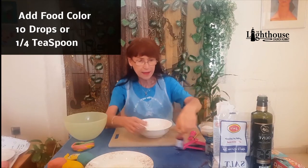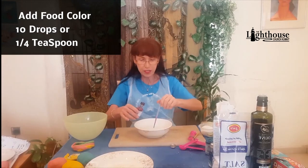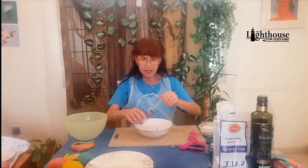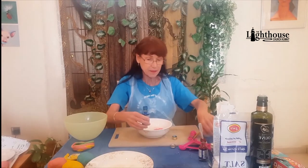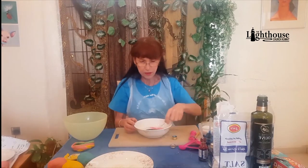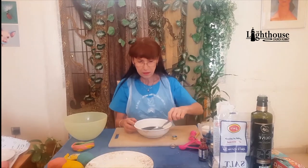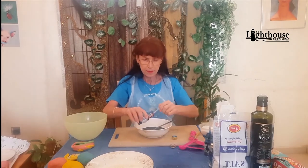Then add your food color. For purple, that's blue and red — about a quarter teaspoon of each, or around 10 drops of each. If you have scent essences, this is where you'd add them — banana for yellow, orange for orange, raspberry for red. Stir the colors together. Mine is coming out more blue than red, so I'm adding more red. Food colors don't always make a great purple, but it doesn't hurt to try.